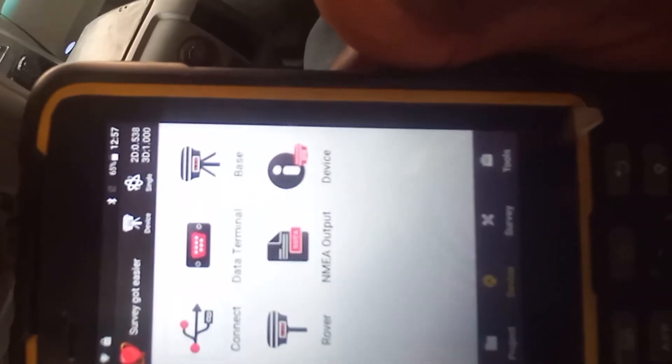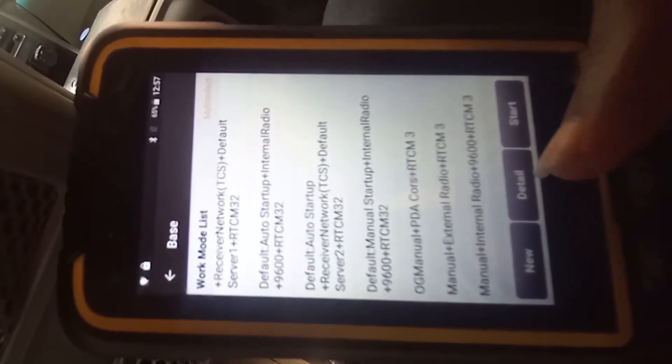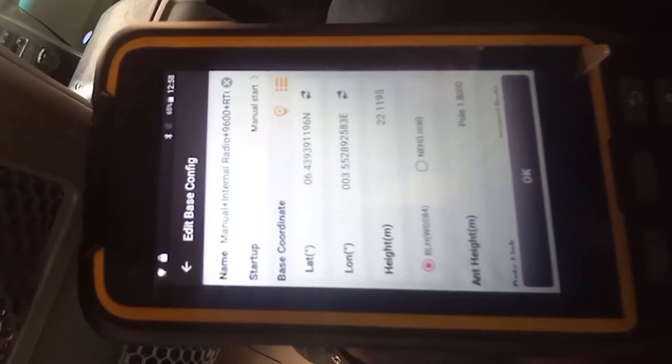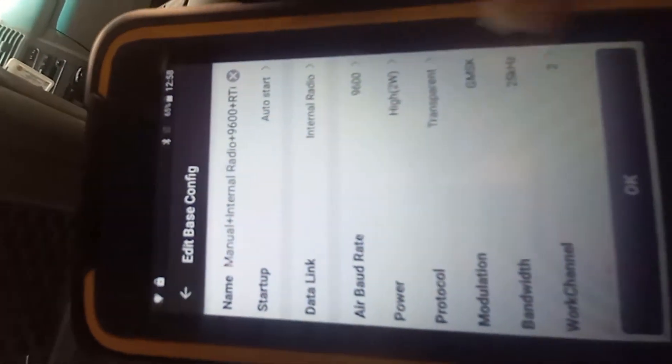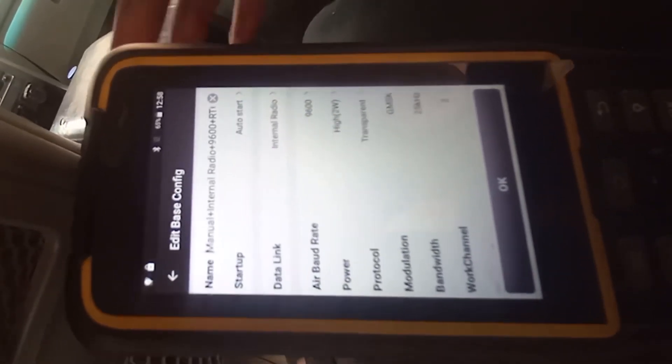After connecting, click on Base. The next thing is to select the connection type — I'll be using internal radio, so I'll click on 'Manual plus Internal Radio'. After clicking that, click on Details. On this page we have Other Setup, Startup Type — we have Auto Start and Manual Start. For Auto Start, the instrument displays a screen where you cannot edit or input any coordinates; the instrument gives you the coordinate itself. I won't be using Auto Start, so let's click on Manual Start.